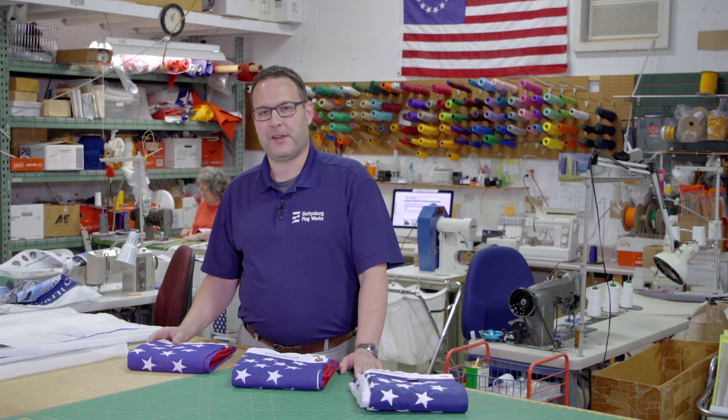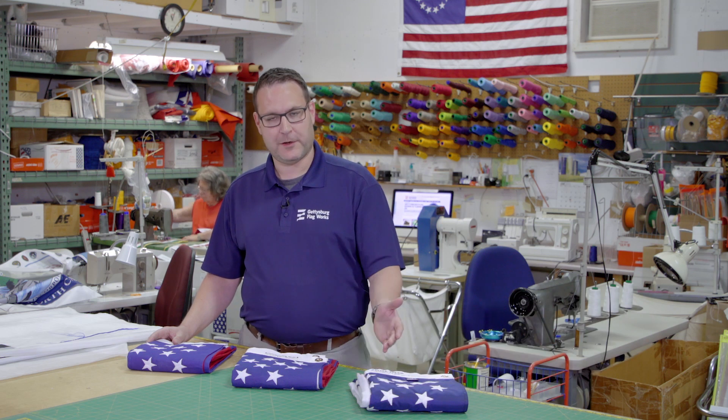Hi, this is Patrick from Gettysburg Flag Works here to answer one of our most common questions that we get from customers: What type of flag material is right for me?